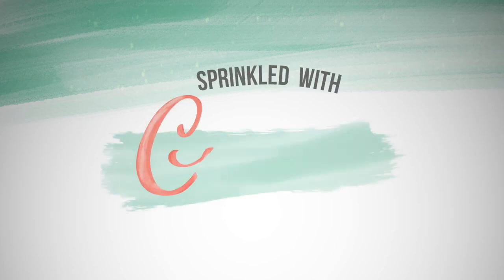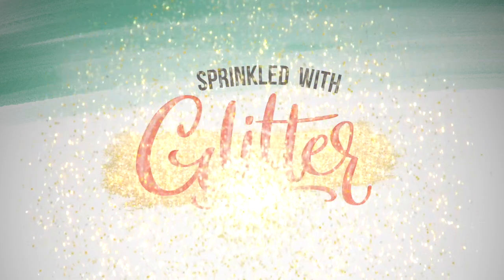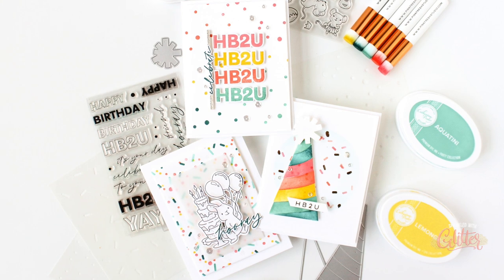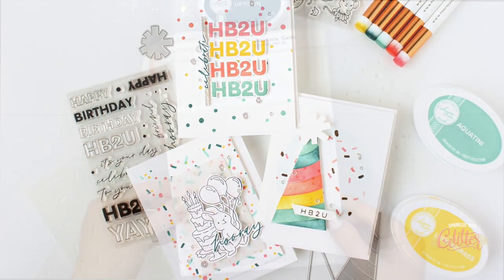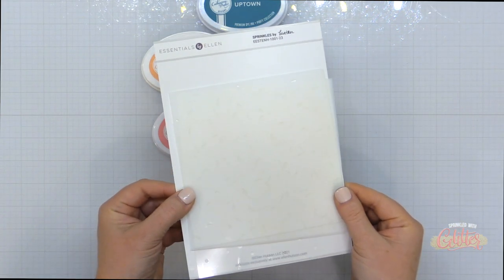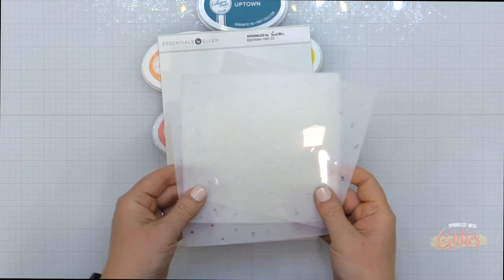Hey everyone, it's Carissa Wiley at SprinkledWithGlitter.com. Thanks for joining me today. Today I am telling you all about finding success with stencils and introducing you to this brand new product in the Essentials by Ellen Line stencils — this is the Sprinkles stencil set.